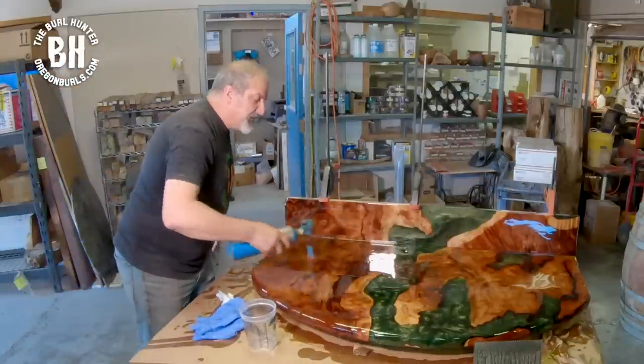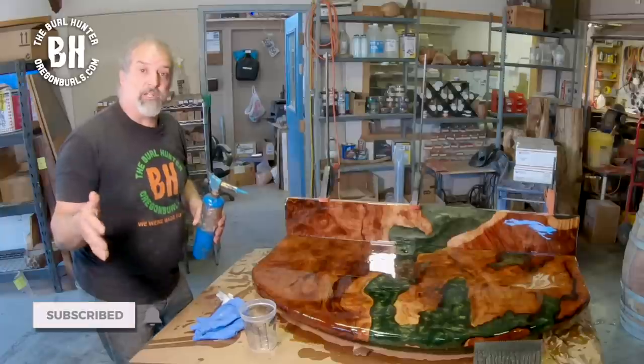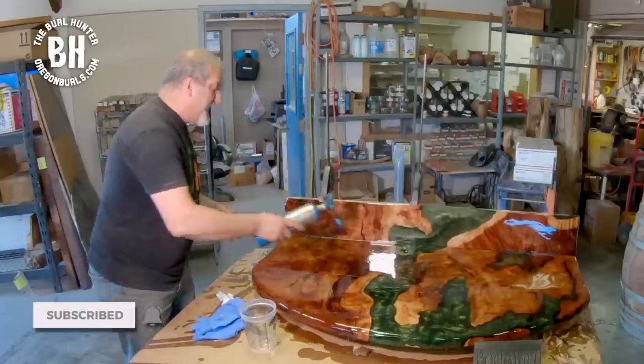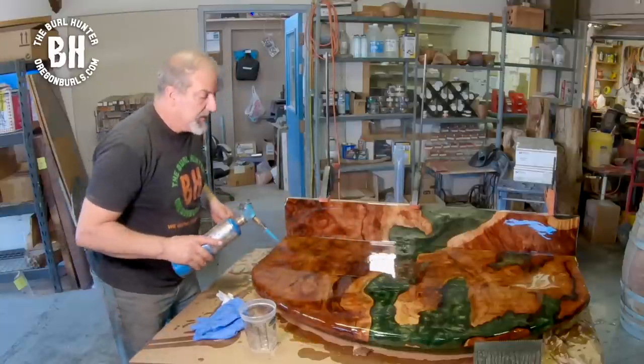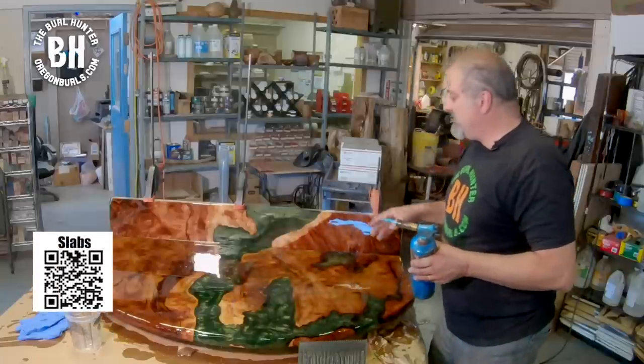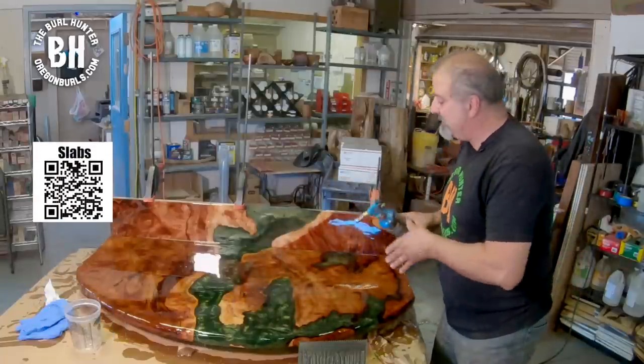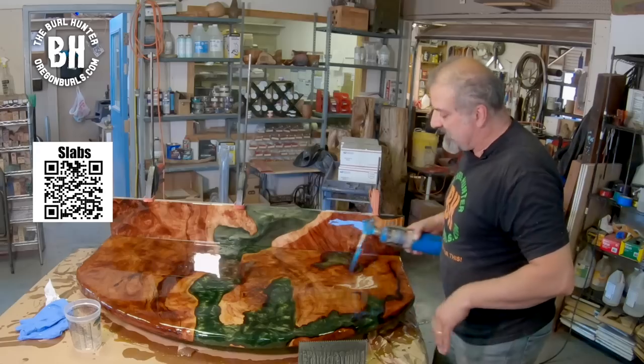If you're enjoying this video, go to our channel and subscribe at youtube.com/OregonBurls. Also, if you need any slabs, we have a lot of these redwood slabs at OregonBurls.com.